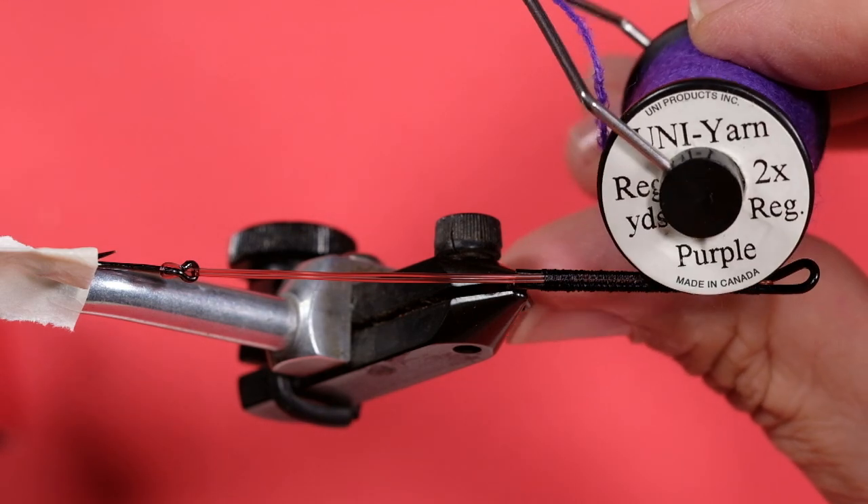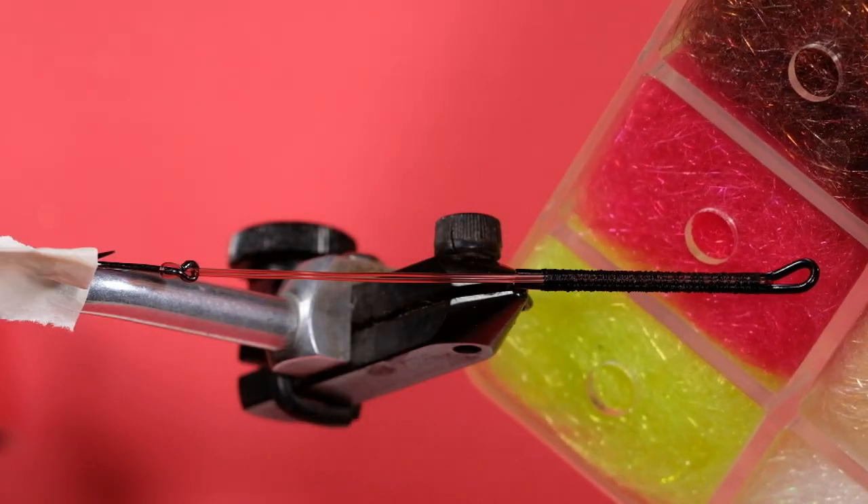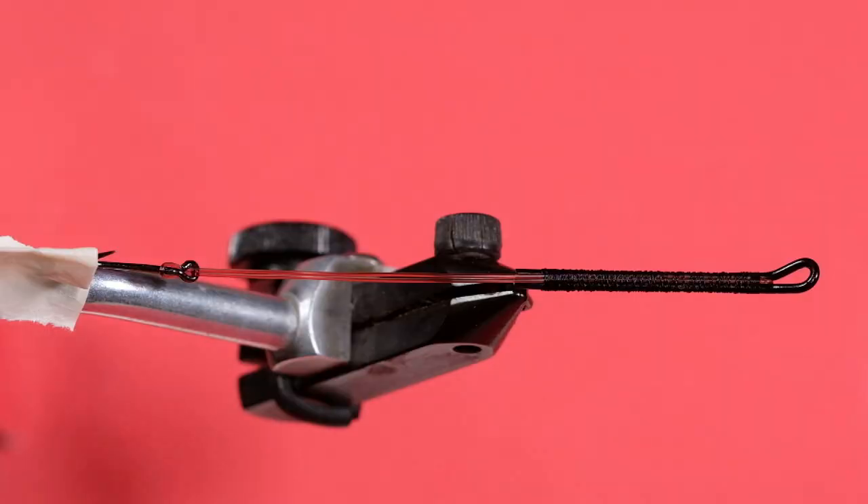The body is Uni Yarn Purple. The hackles are going to be black and purple Marabou, and the black will be smaller than the purple — so the purple will be a rather full feather, and we're going to use a more stripped-off one for the black. We're going to use this red SLF; it's a UV SLF, and we're going to use that for the dubbing ball that helps to flare out the Marabou. Then we're going to use some purple crystal flash and some black bucktail. So let's get started.